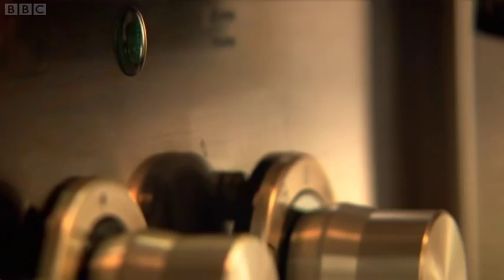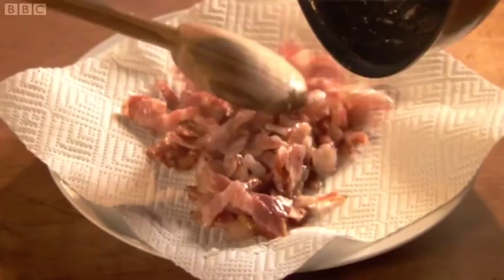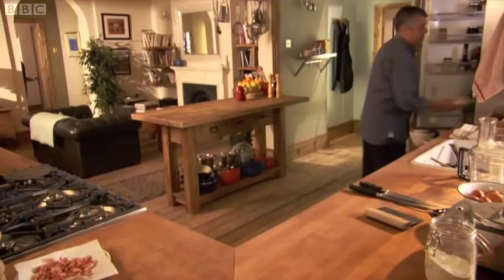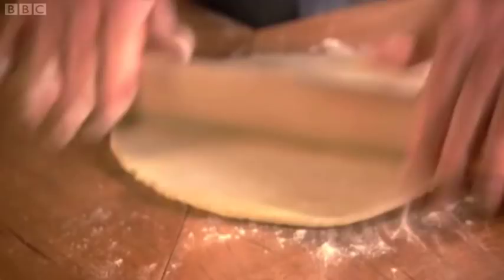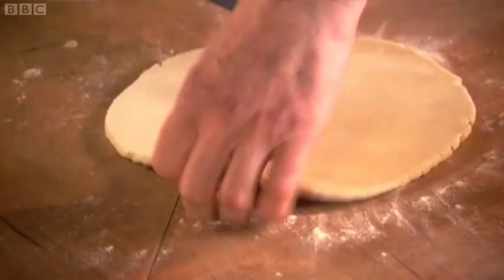Now it's time to make the filling. Lightly fry the smoked streaky bacon. Take the chilled dough from the fridge and roll out as thinly as possible. I love making and rolling out homemade pastry. I know most pastry can be bought ready rolled, but I'm a traditionalist at heart.